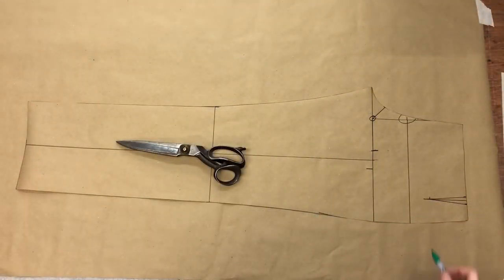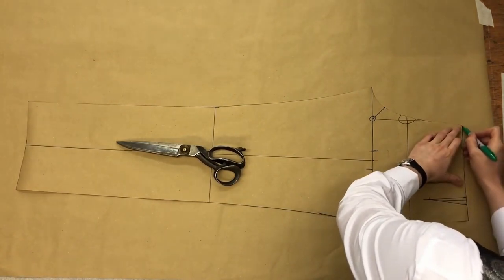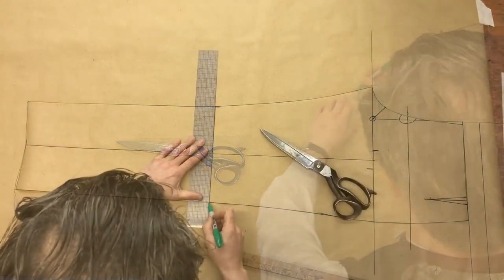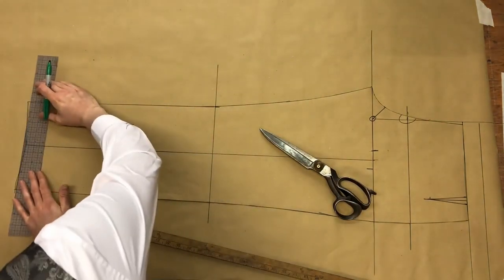So the next step then is to trace off the top side — across the waist, around the fly, the other side, and the hemline.